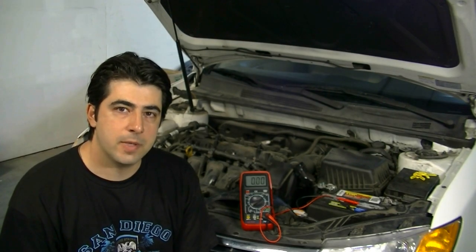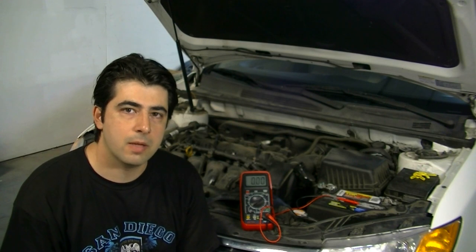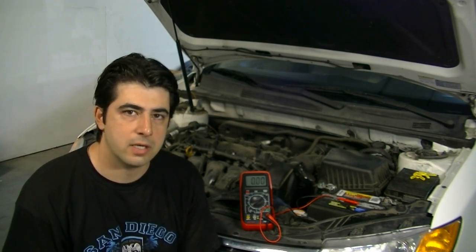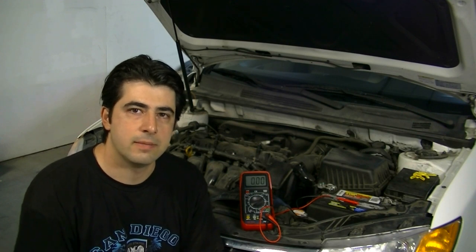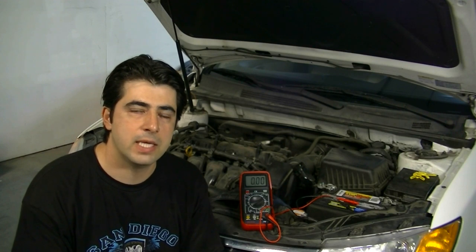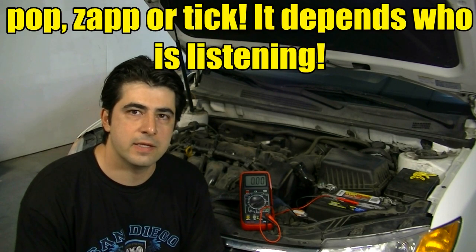The first mistake people usually make is that they misdiagnose a bad battery as a problem with their starter. That usually happens when they go to start the car, turn the key, and all they hear is a ticking sound, or the car turns over very slowly and doesn't start, or they have power when they put the key in the ignition but when they turn it they hear a loud pop and then there is no power at all.